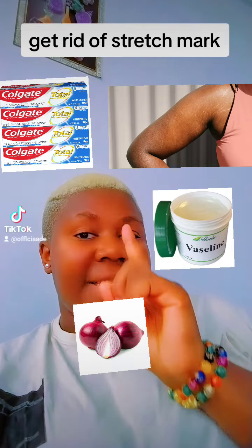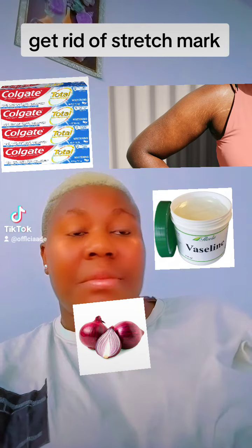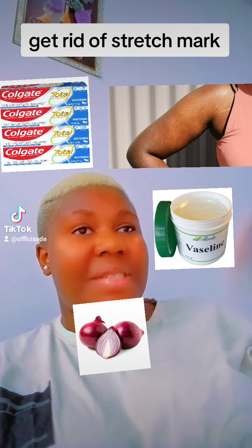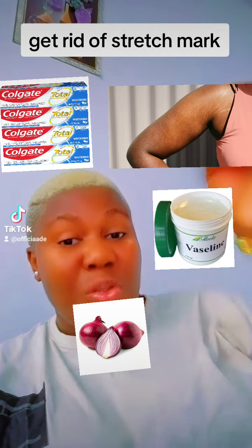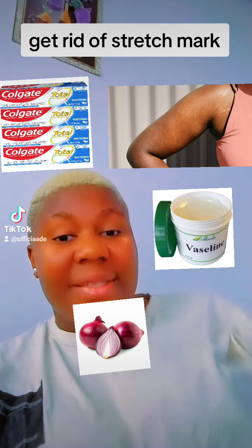Hello guys, all these items that I place here, make sure it completes. Can I use olive oil? You don't use olive oil, okay? Because I know that I will see the question: can I use this oil if I don't have Vaseline? No, you use Vaseline to do it. Okay, please and please, do it.